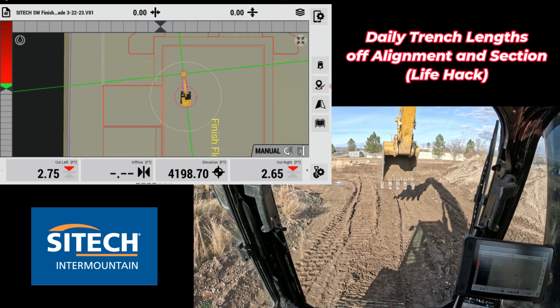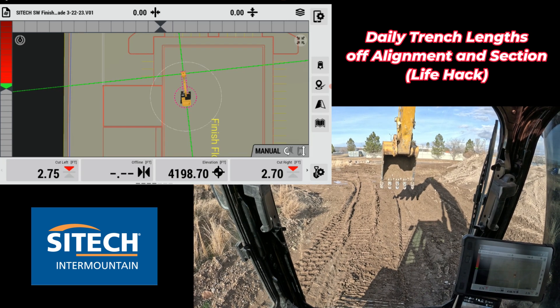Welcome back to SiteTech and Mountain Earthworks training videos. I want to show you a little life hack for using the system to understand quantities and lengths. I had a customer once that was digging a lot of trenches one day, and the trenches were kind of in, out, all over the place.